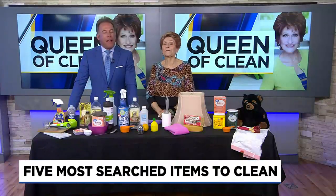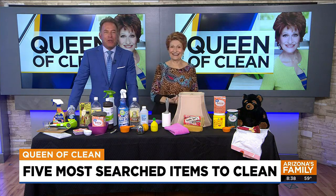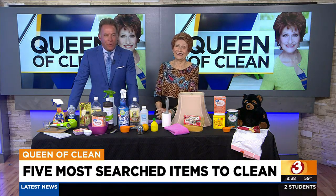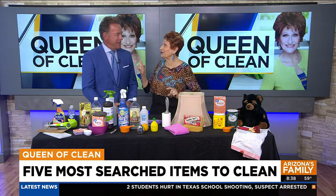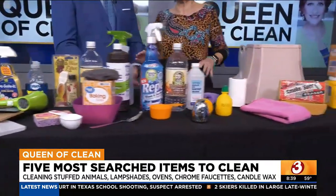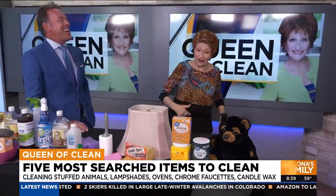It's 8:38 on this Monday, our favorite time of the morning because the Queen is here. So it's the start of a new week, means it's time to get cleaning, and of course the Queen of Clean is a wealth of knowledge when it comes to that. You are looking at the top five searches for cleaning different items on my YouTube channel, and I'm shocked at some of these things — they were not things I'd been talking about, so I guess I need to talk about others.